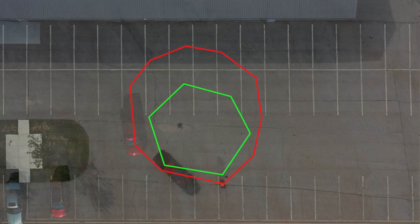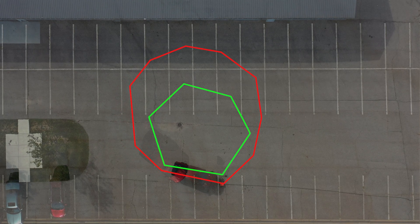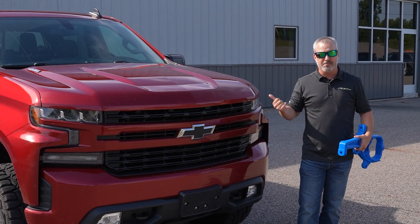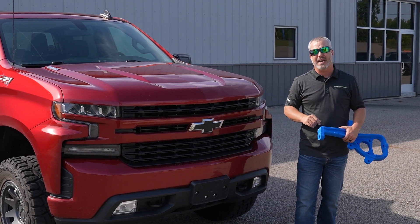As always, stay tuned — Zone Off-Road, that's Instagram, Facebook, YouTube. Check out what we're doing, check out some of these tech bits. And if you're looking for some Zone Off-Road product, get over to zoneoffroad.com.